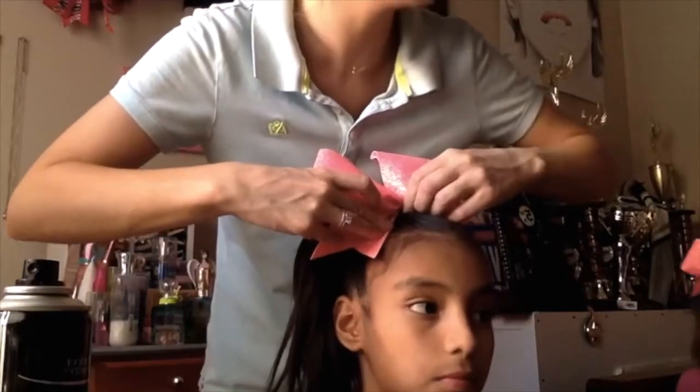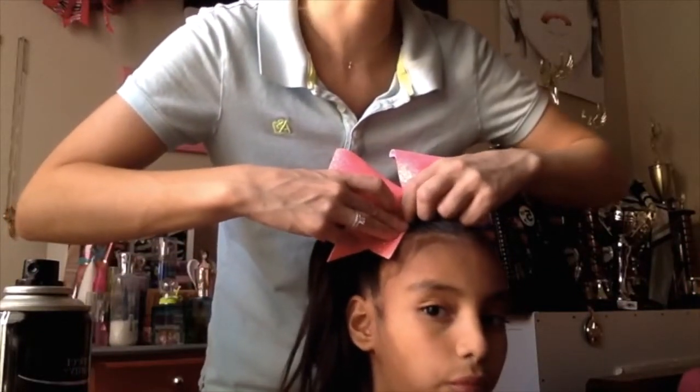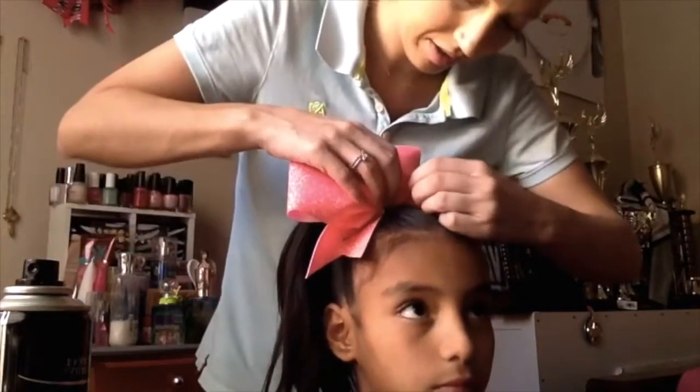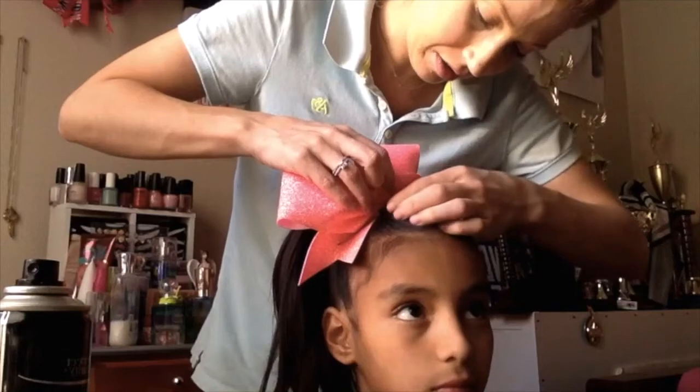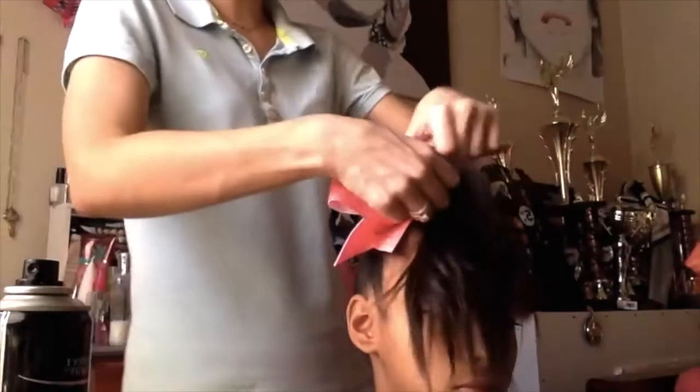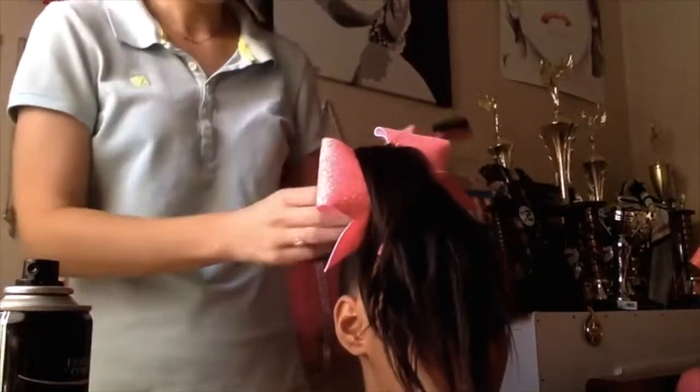Going to secure the bow down to her head using bobby pins. There's a natural crease in the bow where it sits on your head — the bobby pin fits right in that crease. Go ahead and put two through the tails of the bow to secure it. Then flip it over and start the teasing process.